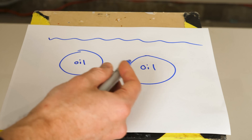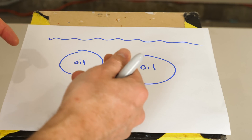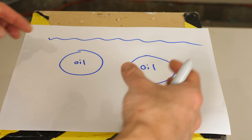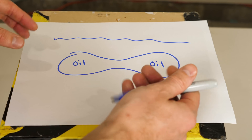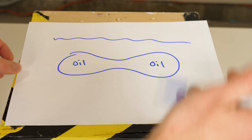The reason this happens is because when you shake up oil and water, oil is hydrophobic, so they form tiny little balls that don't want to be attracted to the water. But if those tiny little droplets of oil come near each other, they will be attracted to each other because they're more attracted to each other than the water around them, so they form one big drop of oil.